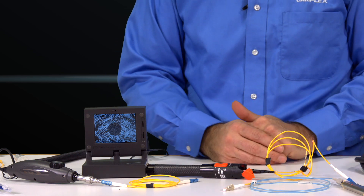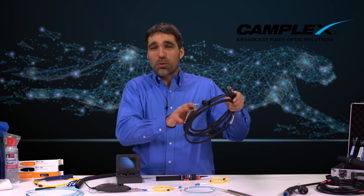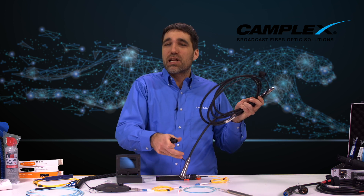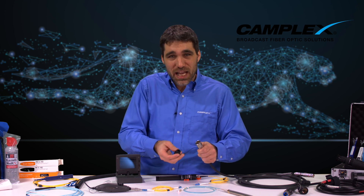One thing I must mention is a dust cap is also a dust trap. When that cable is deployed and that cap is sitting around, all that particulate in the air and dirt can easily get trapped inside that cap. As you'll find through all of our tips, you always want to clean your fiber optic cable — whether it's a new cable coming out of a bag or a used cable in the field — simply maintaining it with dust caps and cleaning your cable is critical to ensuring that your cable is not the weakest link in your fiber optic chain.